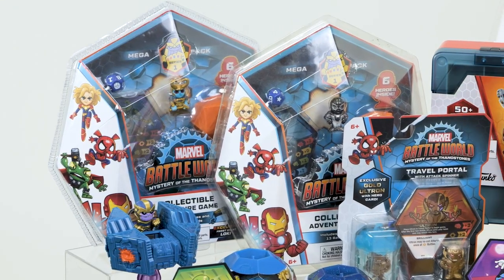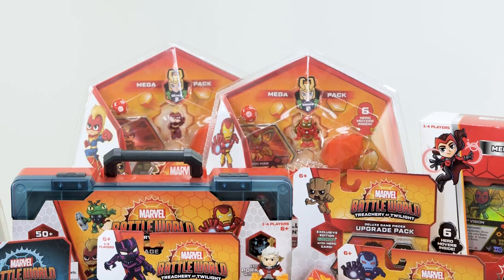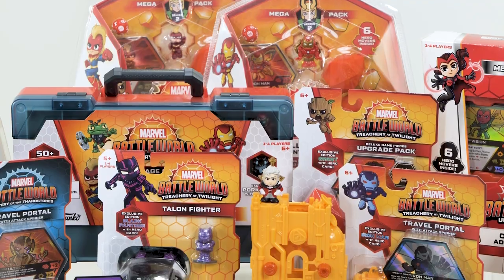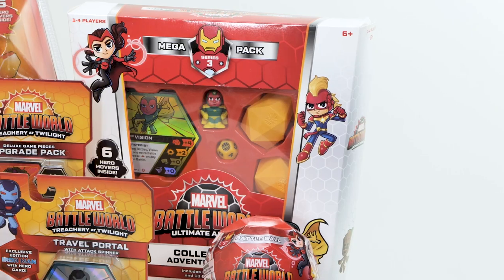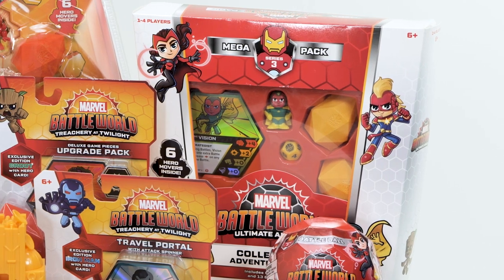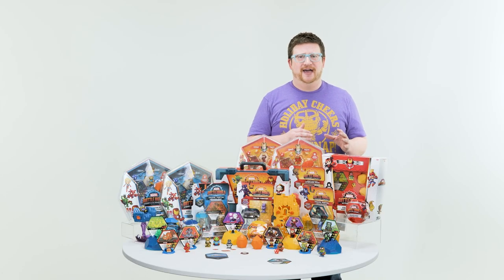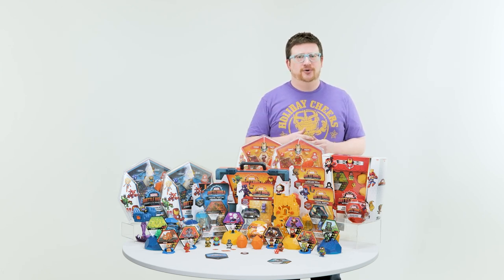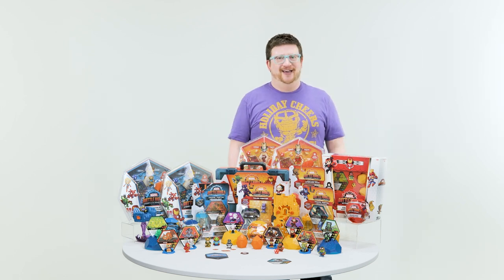We started with Series 1 — The Mystery of the Thanos Stones — which kicks off the entire story. Then we have Series 2 — Treachery at Twilight — where Loki is trying to trick Thanos into getting him the Twilight Sword. Now we have Series 3 — Ultimate Armory — where armor tokens have been added to make battles more difficult, but if you win the battle you get that armor token and can upgrade one of your stats.